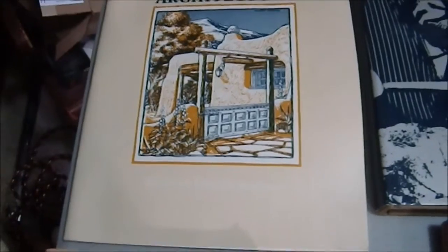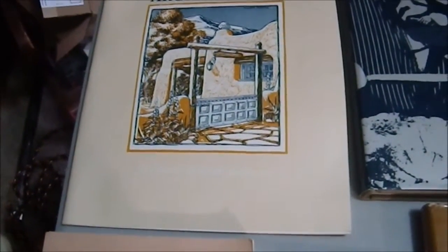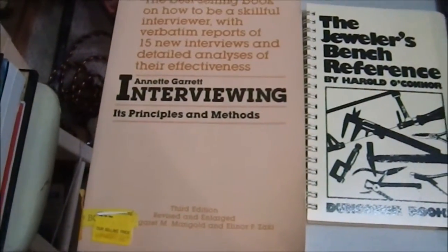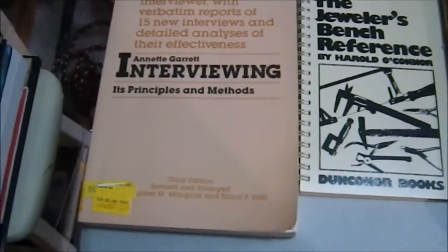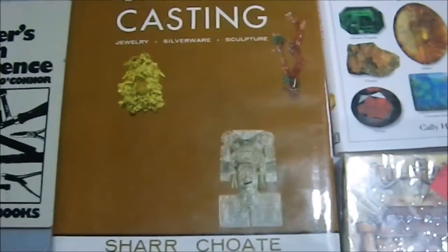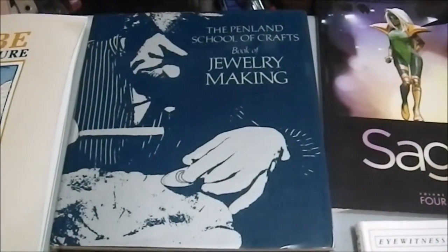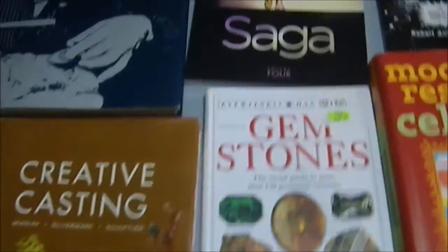We have a book on Adobe Architecture, covering both construction methods and classical floor plans, which I find fascinating. We have a book on interviewing — principles and methods — for my wife, who both does and gives interviews. The Jeweler's Bench Reference, and two other jewelry books: Creative Casting and Jewelry Making. I have done some simple jewelry making in the past and would like to do more. I found all three at a thrift shop, so they're going into my reference library.